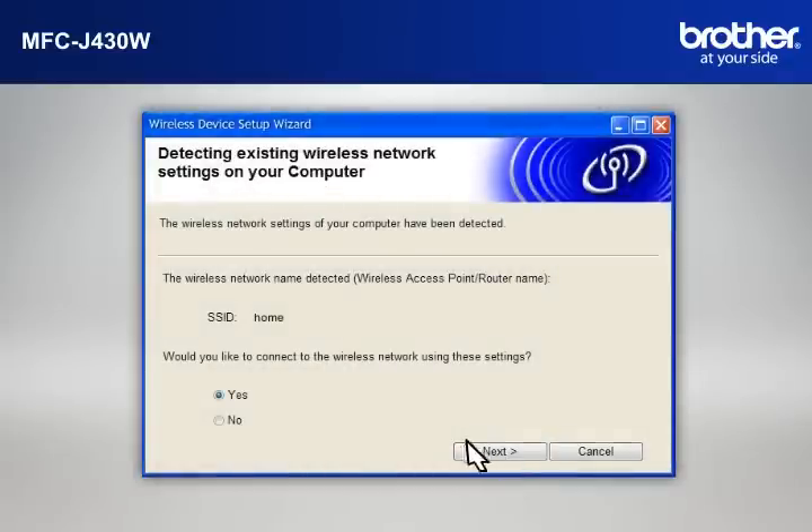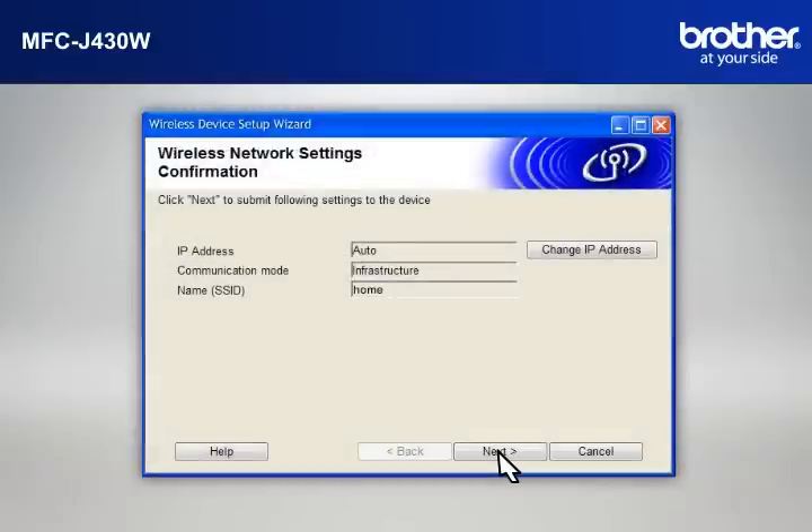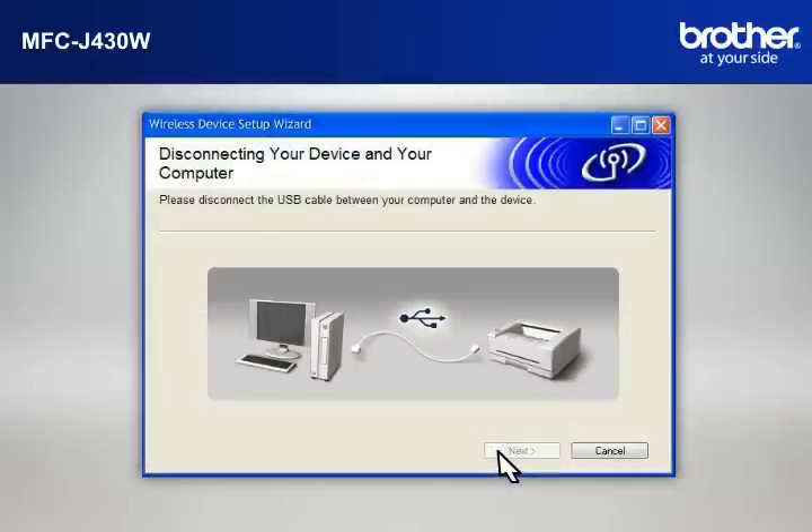At the Wireless Device Setup Wizard window, choose Yes and click Next. At the Wireless Network Settings Confirmation window, confirm all the items and click Next. When the Disconnecting Your Device and Your Computer window appears, disconnect the USB between your Brother printer and your PC.